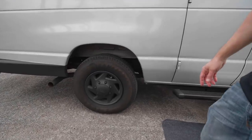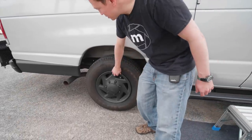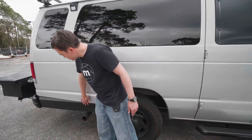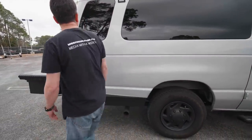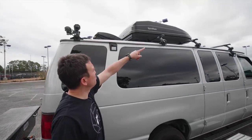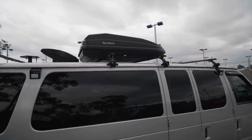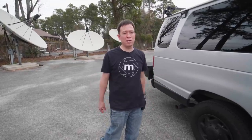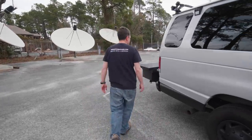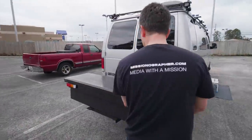My buddy Matt told me about Plasti Dip — it's actually not paint, it's a plastic coating that you could peel off if you wanted to. I also Plasti Dipped this area right here. We have another motion sensing light, Thule racks up top, and a sports rack luggage carrier at the very top. I wanted to keep the van stealthy looking but also cool.